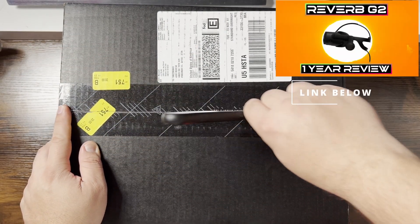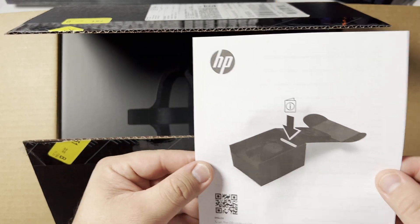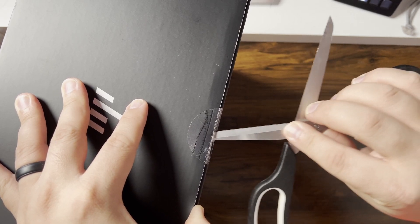Now, a quick note guys — this is not a full review. I already did a full review on the Reverb G2 headset and that's already been up. I'll leave that link below. I suggest you watch it at the end of this once you understand what the improvements are, and you can see all the things that I've learned throughout the past year with the Reverb G2 with my experience.